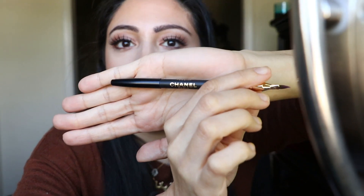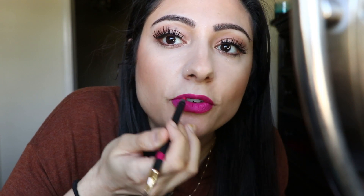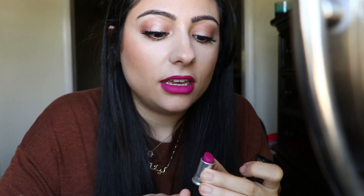Now I'm going to go in with some liner. My camera died so basically what I did was I just used this fuchsia lip liner by Chenelle — fuchsia, like I said. I just lined my lips with it and filled it in just a little bit. Then I went in with MAC Flat Out Fabulous — a very beautiful color. I'm just going to reapply. It's pretty drying so make sure you moisturize beforehand.